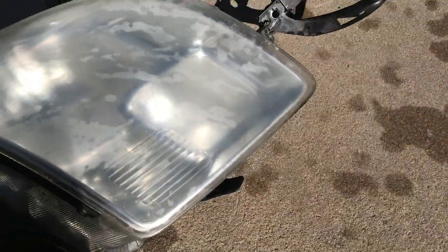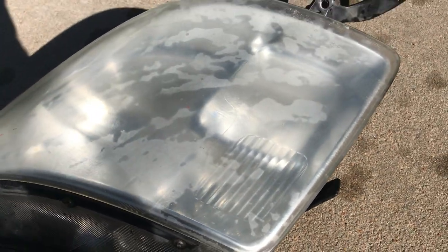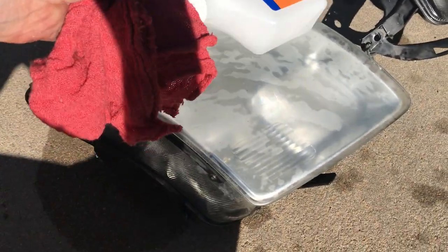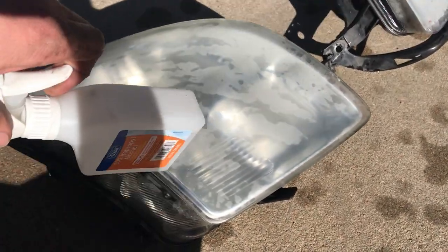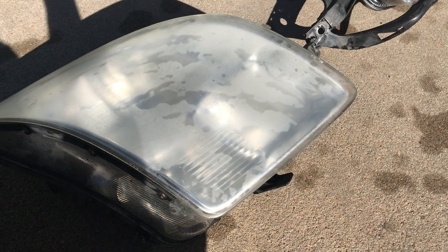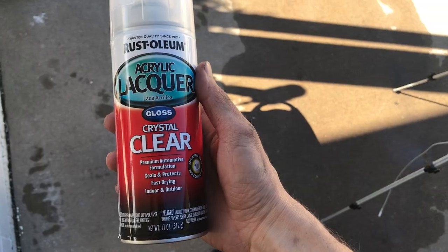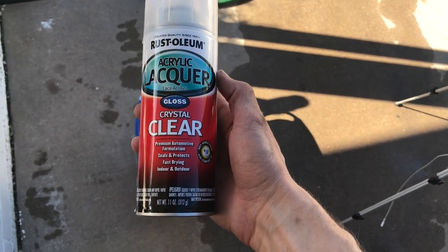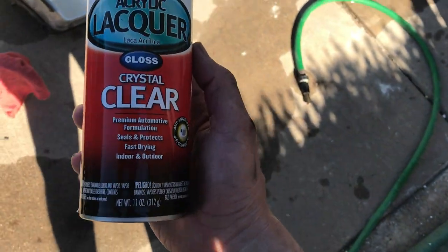Now that we got these all sanded down, you can tell they're very hazy and still a little wet. We're going to use some alcohol and a clean dry rag and wipe them down. And then after this, we have some clear coat and we're going to spray clear coat on them. I got the Rustoleum acrylic lacquer crystal clear. We're going to see if this will shine these headlights up and make them look new.